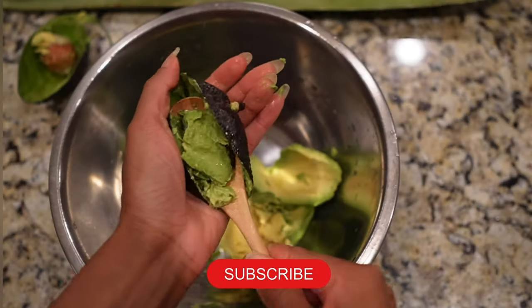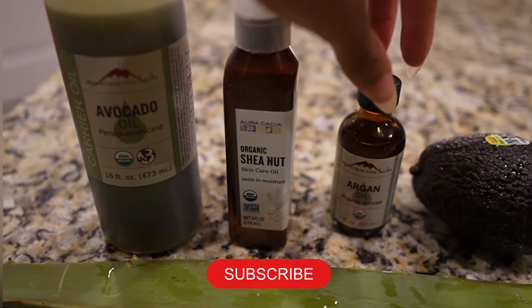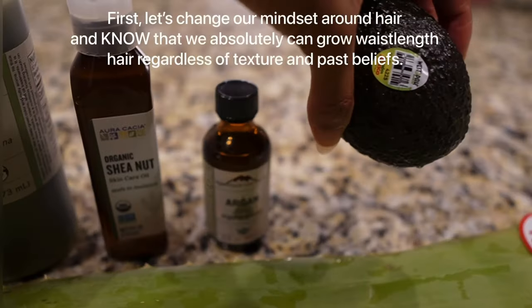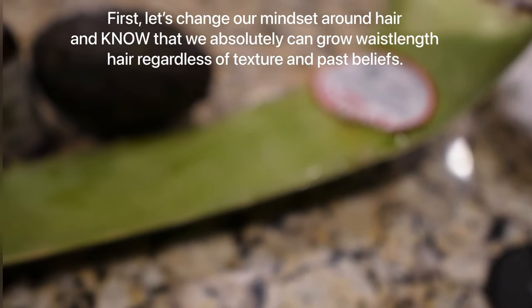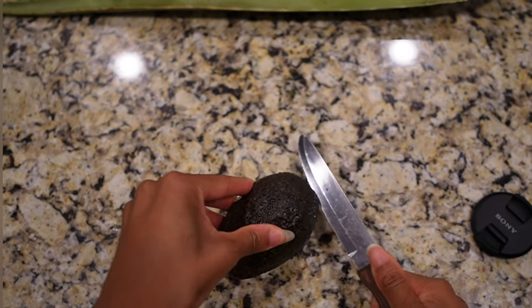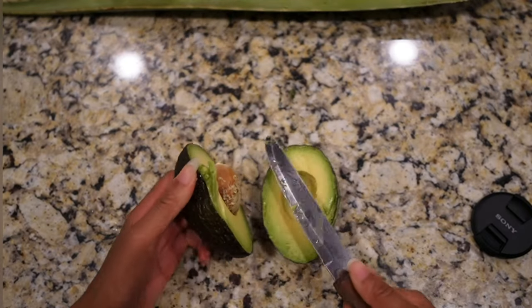Hello guys, welcome back! In today's video I want to show you a method that is guaranteed to allow you to experience length retention in your hair growth journey. This video is broken up in two parts: the first part is me making this very moisturizing hair conditioner, and the second part is showing me applying the conditioner and styling my hair.